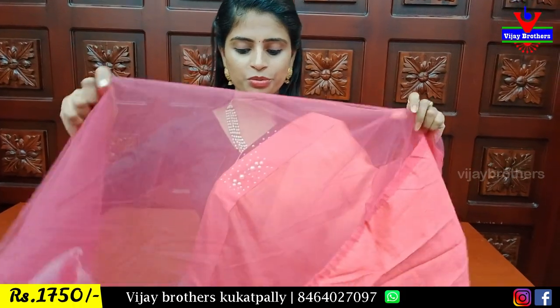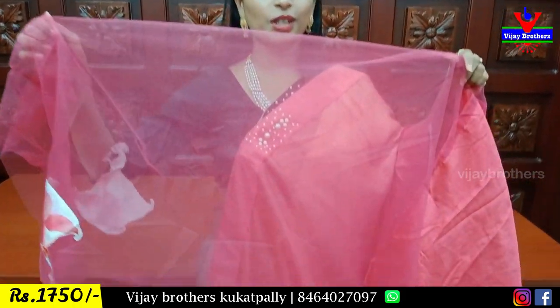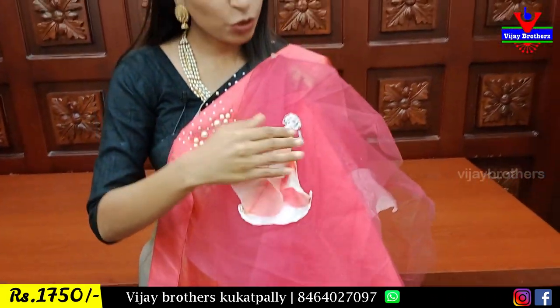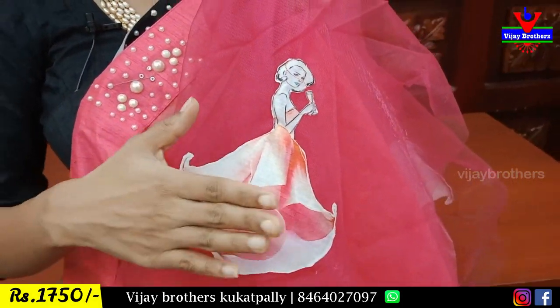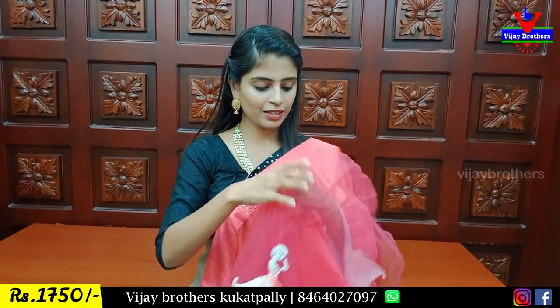Netted blouse. Simple netted blouse. You can see the print. The print also has cut work. You need to change the fabric — back side or print side.